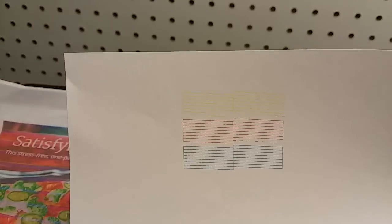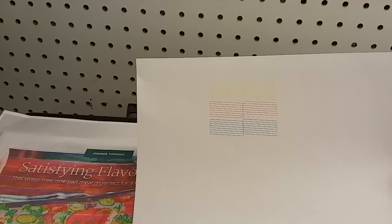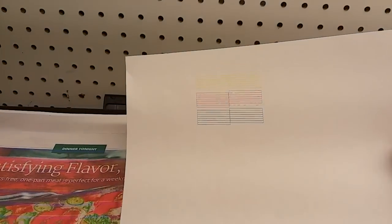The nozzle test has printed and we can take a look at it. We can only see the three colors — no black at all. I know that I have Epson ink cartridges in there and it's over half full, so we're going to try to clear the print head.